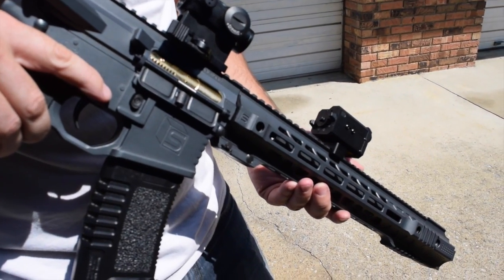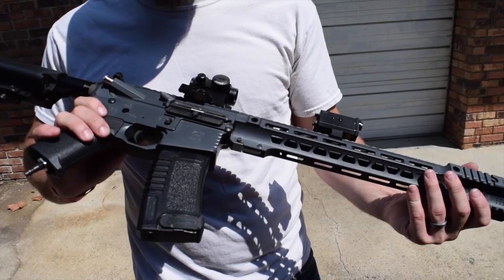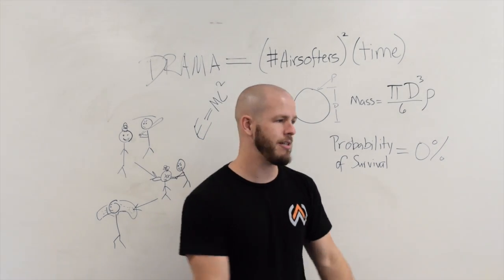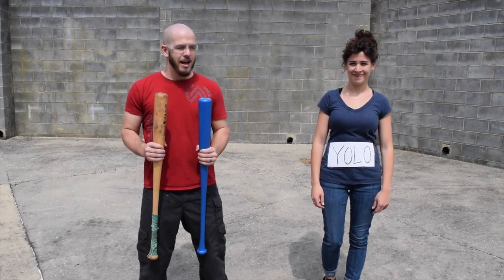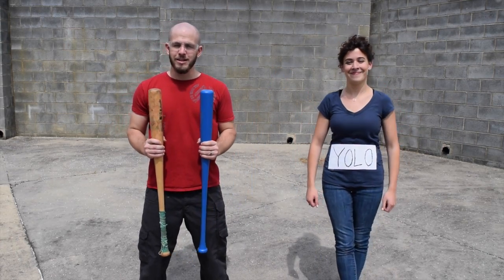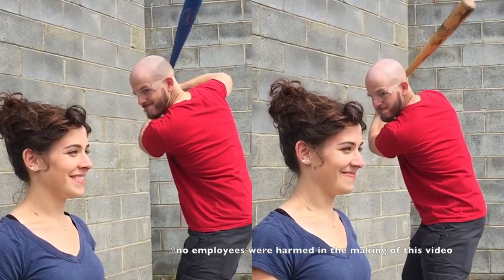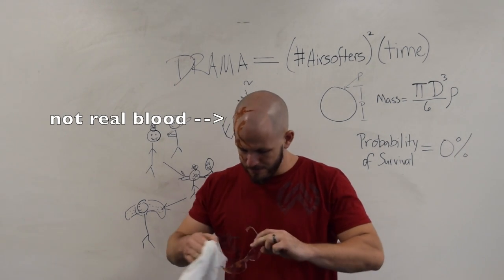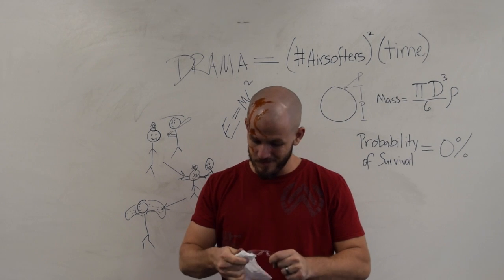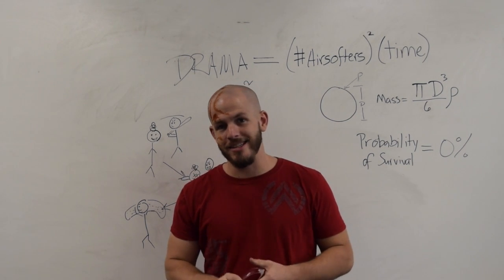This intuitively doesn't seem right, because we think: it's the same gun, how can it hit harder just because we changed the weight of the BB? It's a little difficult to get a good visual on that, so instead of balls we're going to talk about bats. To demonstrate this point we need to do some science. Thankfully we have a brave volunteer here who is going to let me hit them with both bats and tell us which one hurts more.